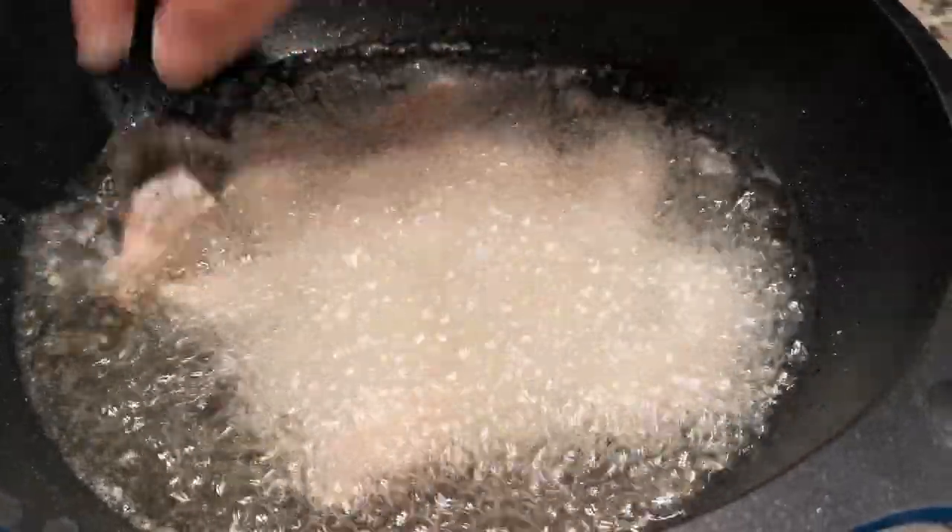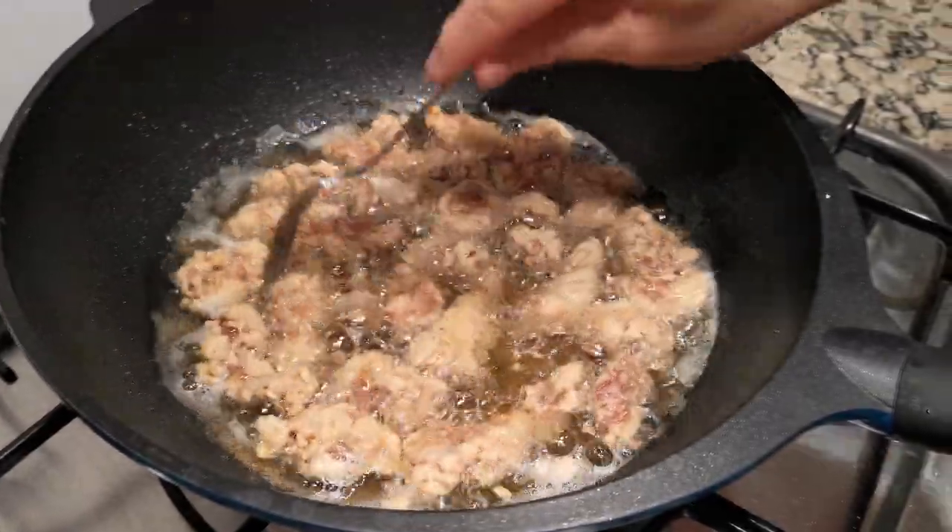When all the slices turn a light golden yellow color, take them out.